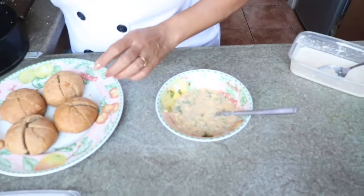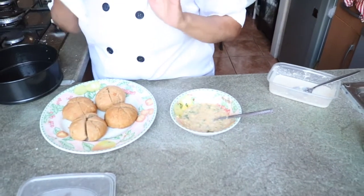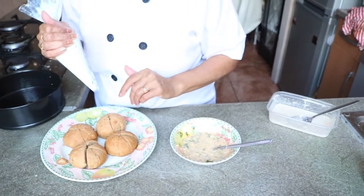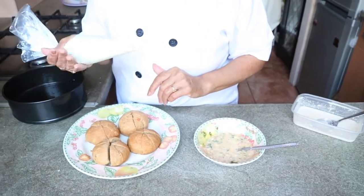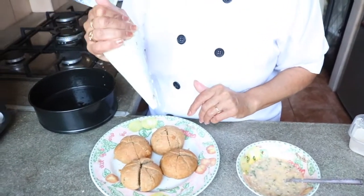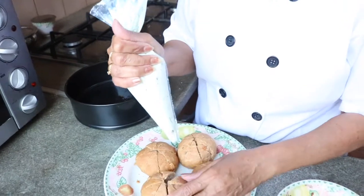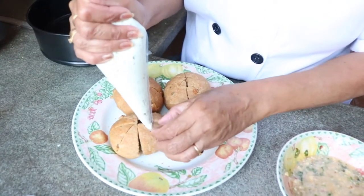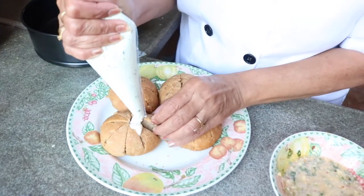Now moving on — I have filled here cheese spread. If you have plain cheese spread, you can add mixed herb, salt and garlic powder to it, or you can buy prepared cheese spread from the superstore. I'm going to fill this into each hole of the bun.